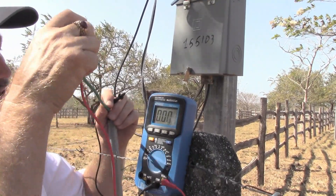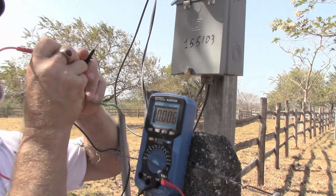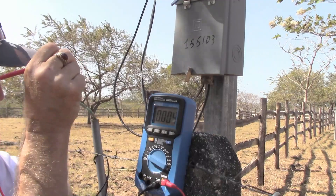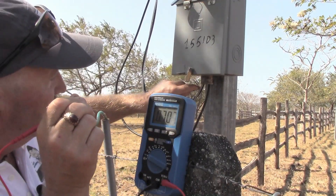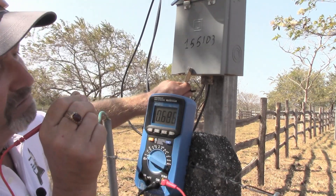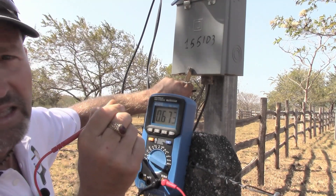My meter is reading 0.0006, so that's basically nothing. I'm going to dig my meter lead tightly into this ground wire to make sure I've got a good connection, and then dig it into the neutral here. I've got 0.68 volts AC, so that's basically nothing.